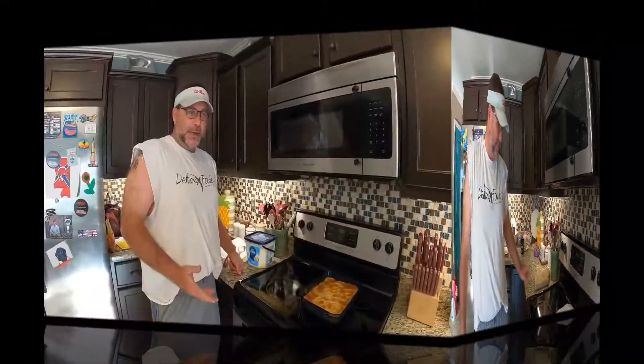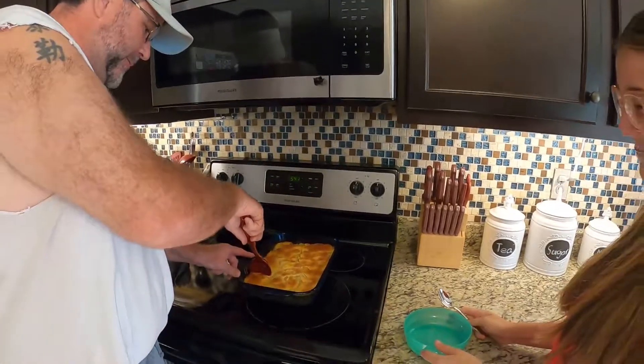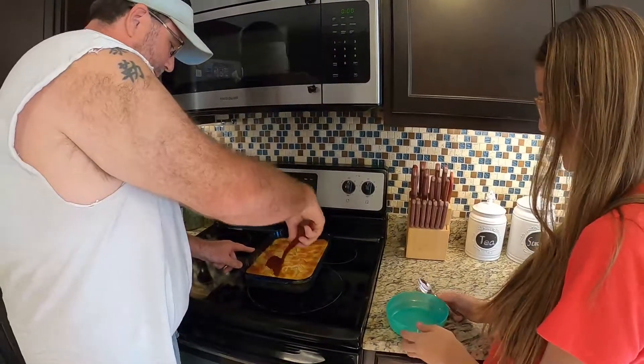Once it gets cooled off to where it won't burn you, when we bite into it we'll show you how it looks when you dip something out and how good it tastes. Alright guys, it's cooled off enough now — we can taste it, and my lovely daughter Anna Grace is going to be the taste tester.